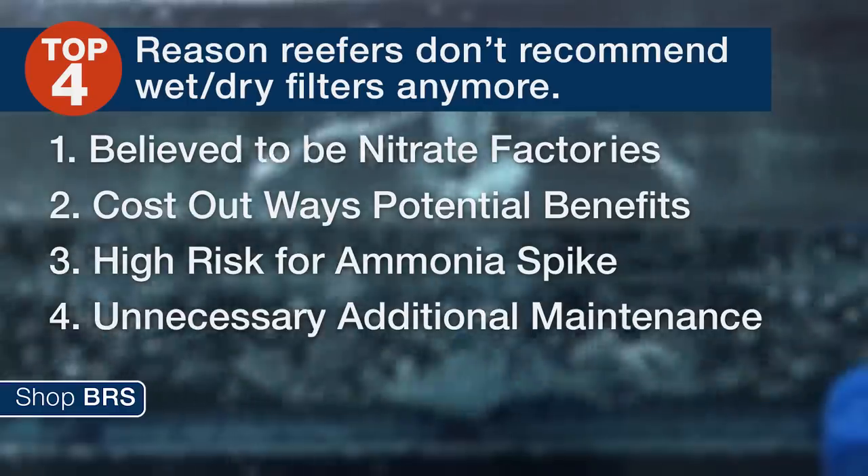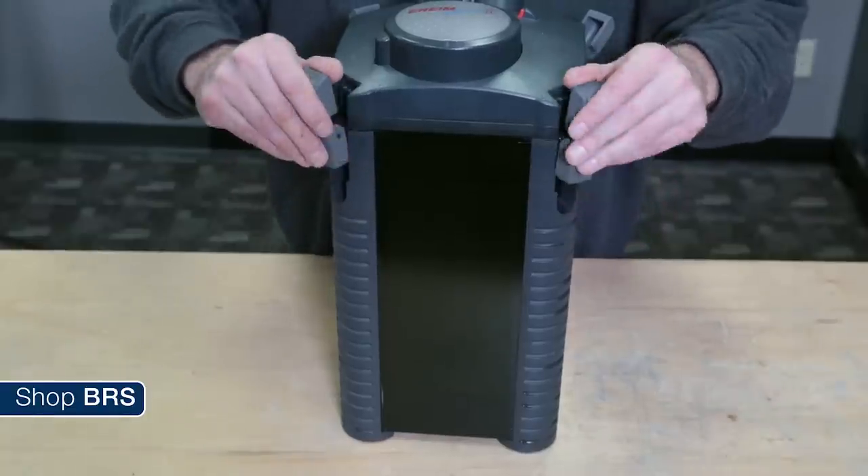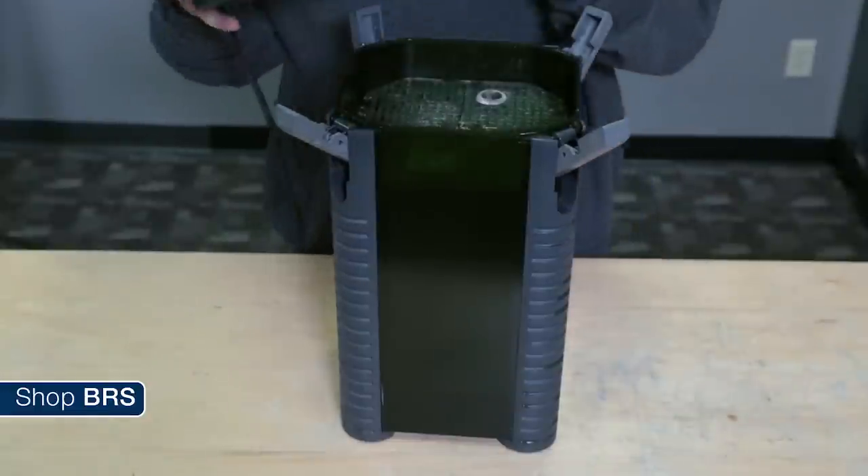The last reason is simply maintaining it. It's just one more area and piece of equipment to keep clean, and even with filter pads or socks in front of it they always seem to get filled with detritus. If I'm going to have to clean and maintain equipment, it just needs to have real value in the tank.